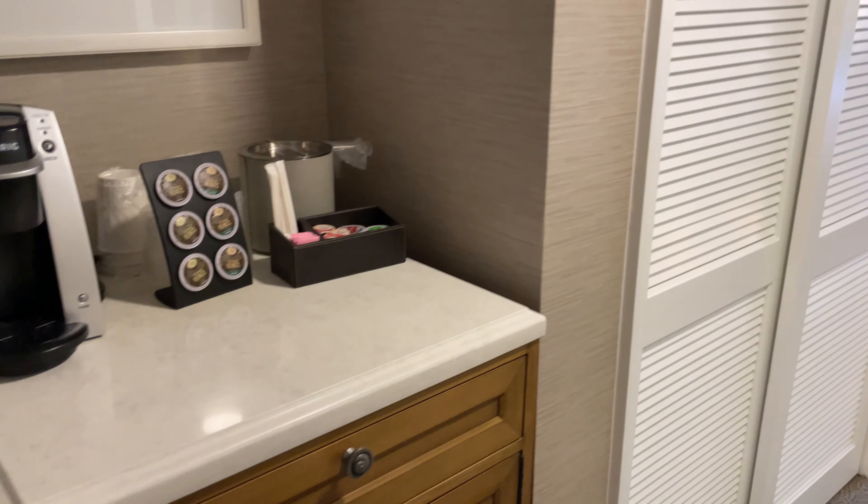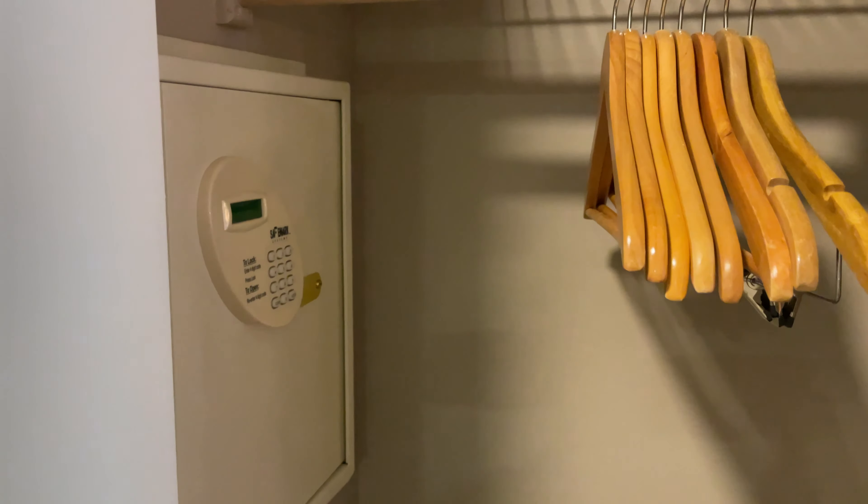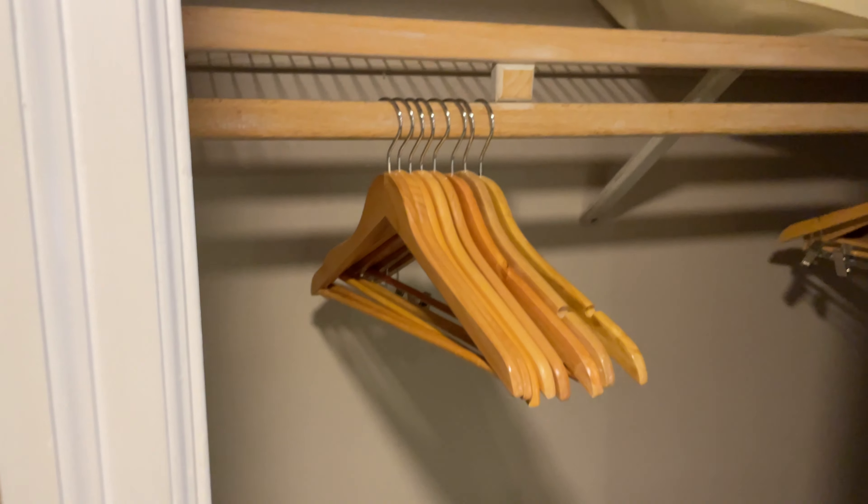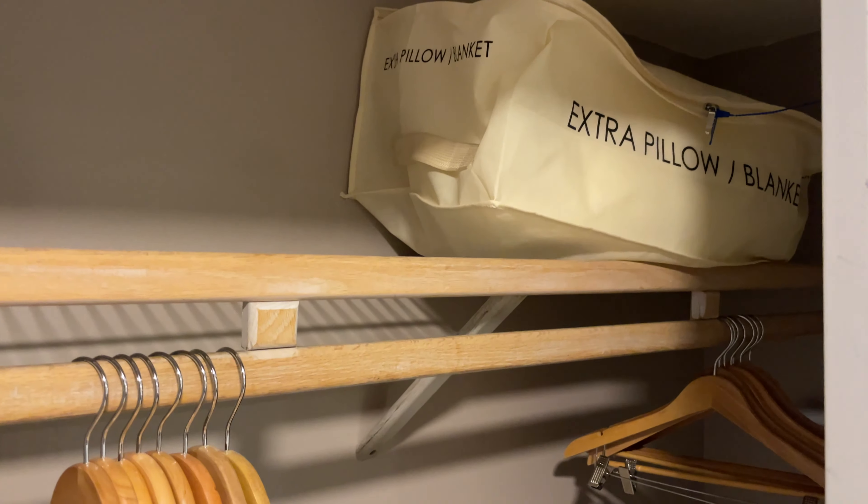Next to the coffee maker is the closet. Inside this closet is where you'll find your built-in safe there in the wall. You also have a luggage rack down below as well as the closet rod with some hangers and your extra pillow and blanket up there on top.